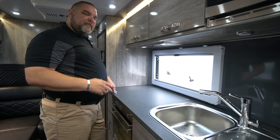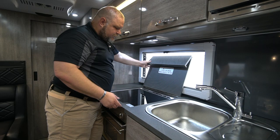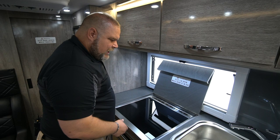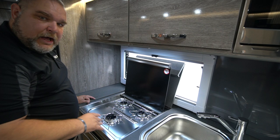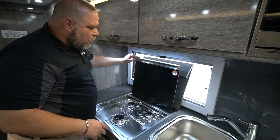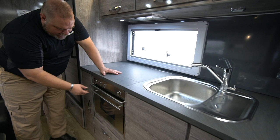Here we have a nice prep area, storage area, or serving area — whatever you want this large cabinet space to be. If you're going to use the stove, you lift this cover up out of the way, then there's a lid for the stove. Do not use this lid as your cooking surface — you want to lift it up and open it out of the way. Then we have a three-burner stove here on top of our counter. Make sure the lid is opened up before cooking.